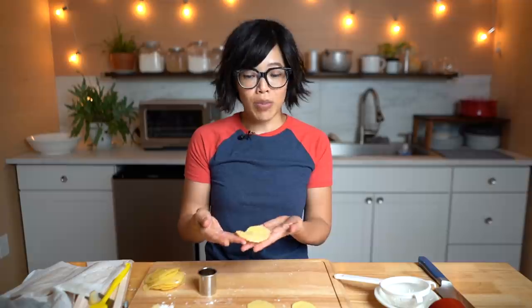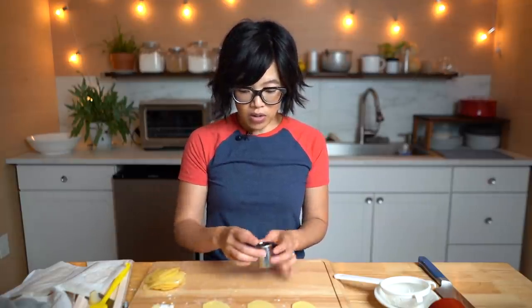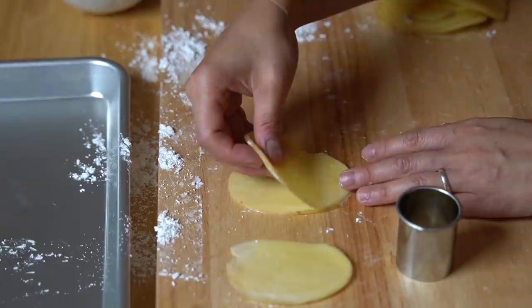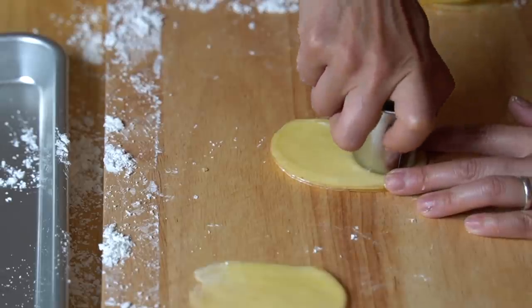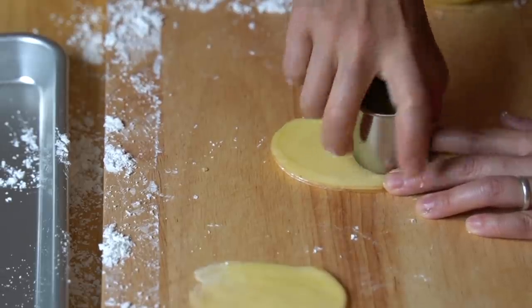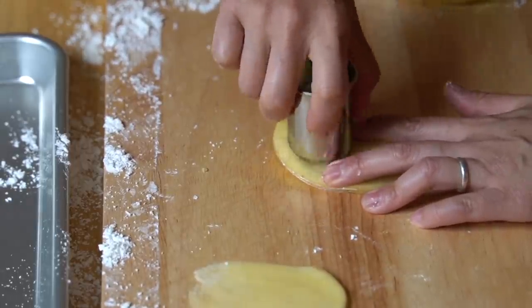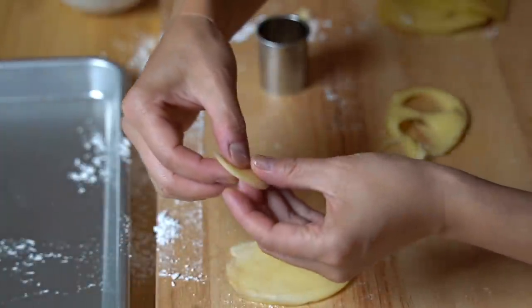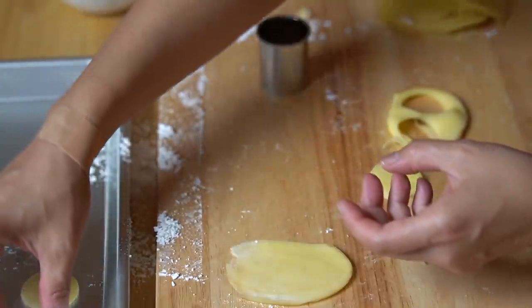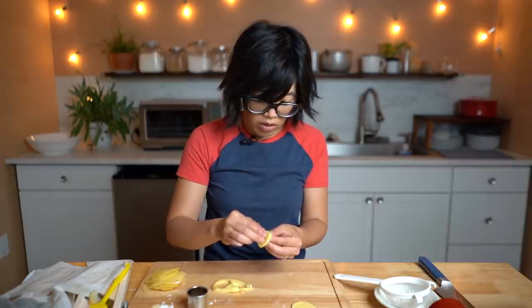At this point we can cut this into any shape we like — I've seen squares, rectangles, circles, ovals. I'm going to test out both circles and squares. I've got a cookie cutter here; I'm going to stack these two on top of each other and I can get four out of each stack. I'm going to set these on my baking tray so they'll be ready to fry, and I'm also going to make some square rectangular ones as well.